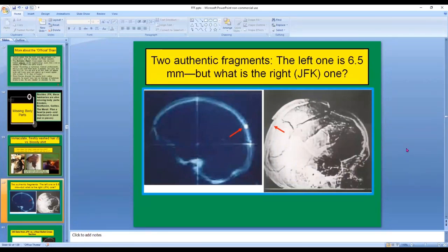Here are two authentic fragments. The left one is 6.5 millimeters. This is an x-ray that I performed on an authentic human skull that I purchased. On that skull I placed a cross-section of a 6.5 millimeter Mannlicher-Carcano bullet, and this is what it should look like if it were actually that size. That's not what you see on the right image of JFK. This metal fragment is authentic, but it's very, very small in comparison.